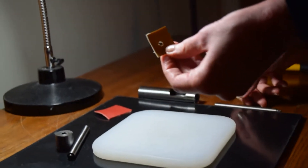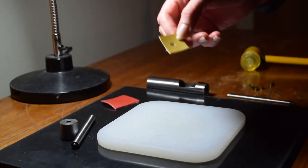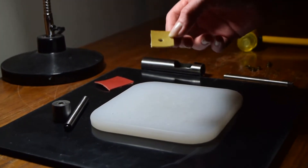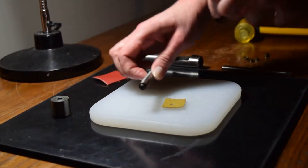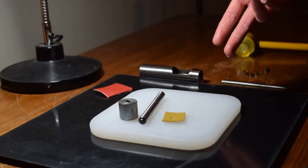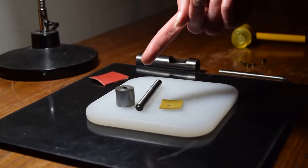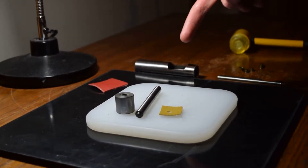And there you have it. This is the ideal size hole for the grommet I will be setting. Now let's move on to the grommet hand tool, which consists of two parts. We have the rod and then we have the bottom anvil.